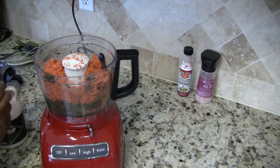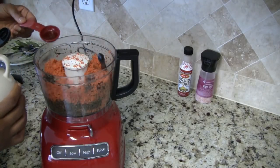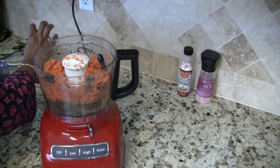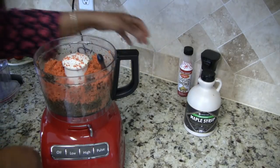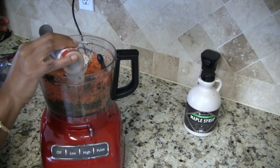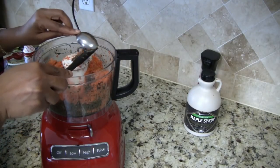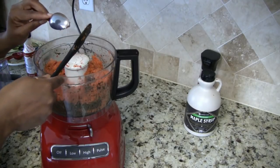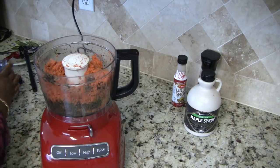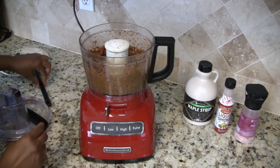I'm going to put in about half a tablespoon of pure maple syrup at first, then taste it once it's blended and see if I need to add more. And I'm just going to add a few shakes of the liquid smoke. I'll run the food processor until this is all blended nicely. All right, let's go ahead and check our salmon pâté.